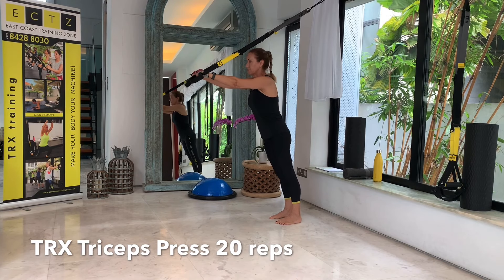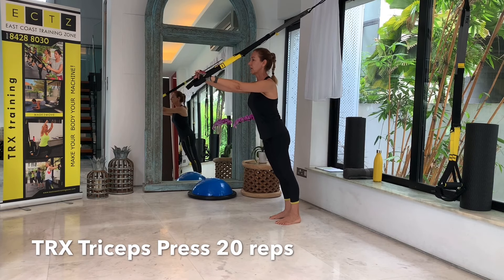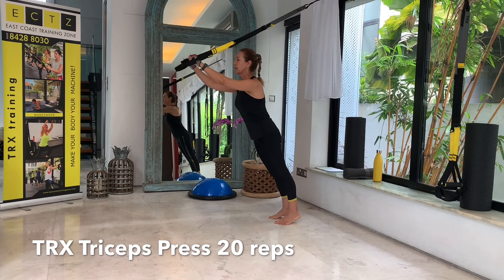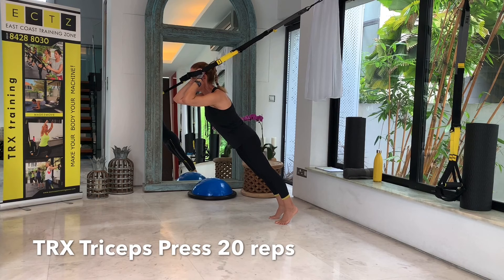Now for the next one, we don't need to change our strap length. We will be doing a triceps press, and for this triceps press we need mid-length. Have your feet hip width apart.